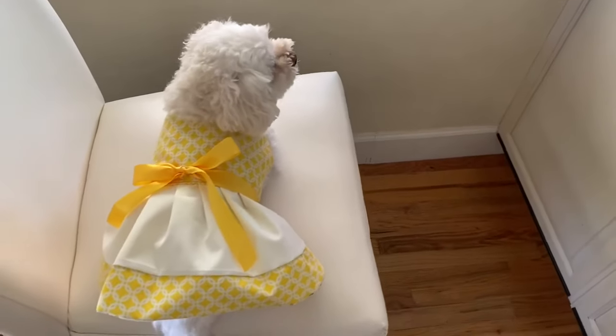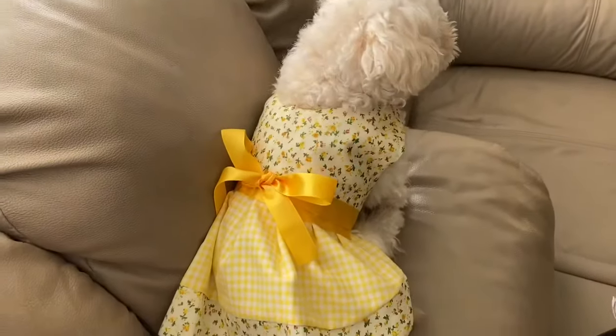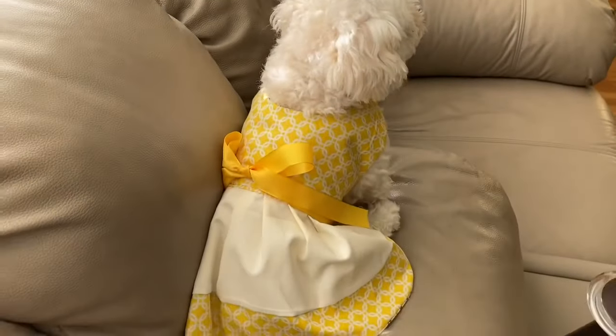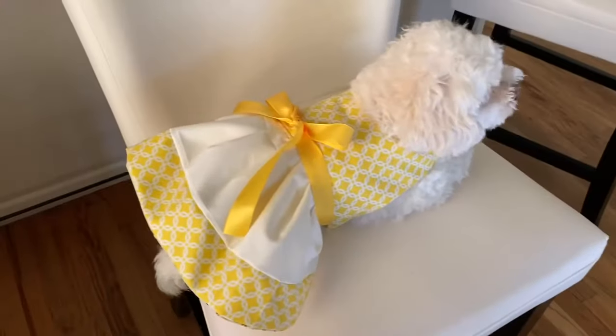And here is the finished product. I think this design was so unique and a good way to get more uses out of a dress. Bella was also very happy — she got a lot of treats and loved the modeling shoot. I hope you guys enjoyed this video and I will see you next time. Bye!